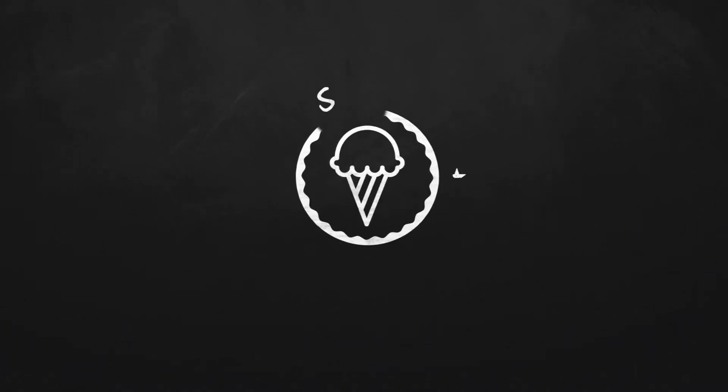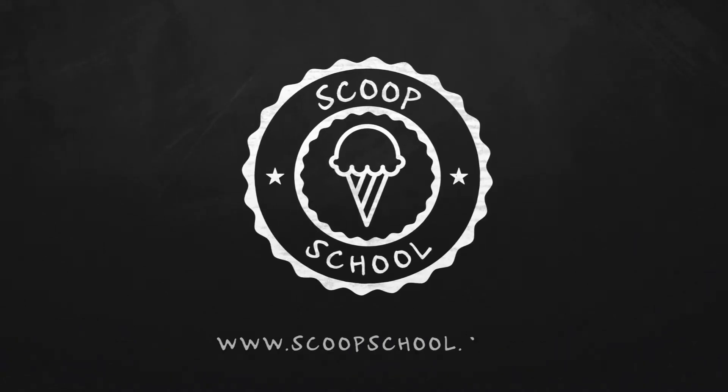Welcome to the Scoop School podcast, where we tackle your conundrums about the retail ice cream and frozen dessert business. Here's your host — his iTunes playlist is all vanilla ice cream — the Ice Cream Bloke and self-appointed headmaster of Scoop School, Steve Christensen.